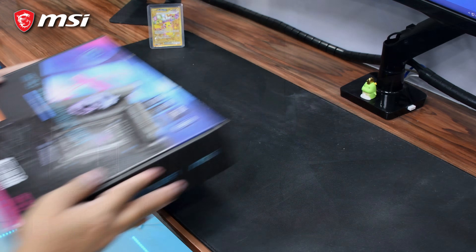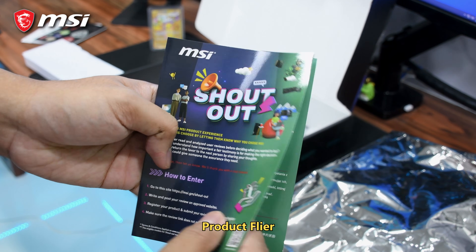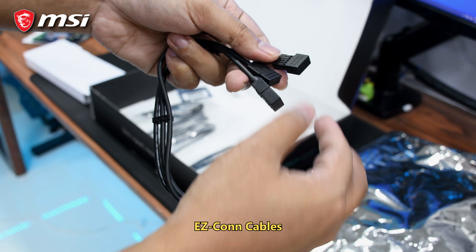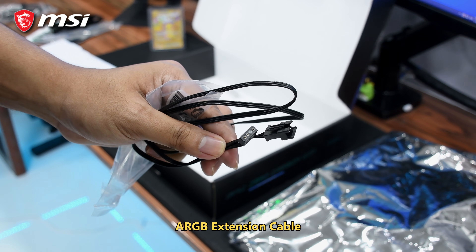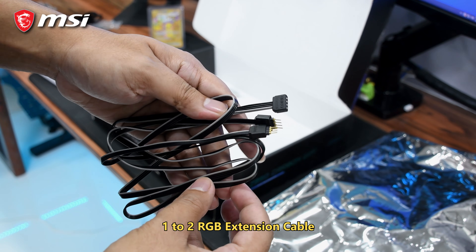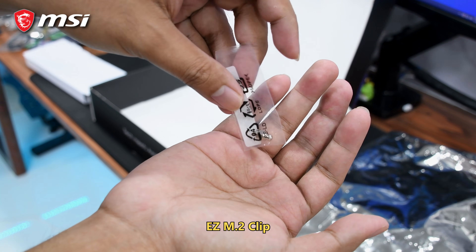Let's start with the unboxing. The package includes a quick installation guide, a product flyer, cable stickers, their proprietary EZCON cables, two SATA cables, an ARGB extension cable, a 1-to-2 RGB extension cable, a front panel cable, and an M.2 clip.